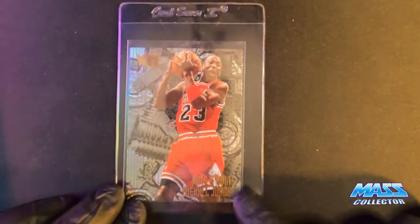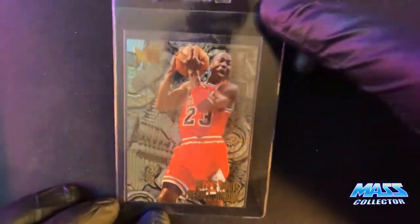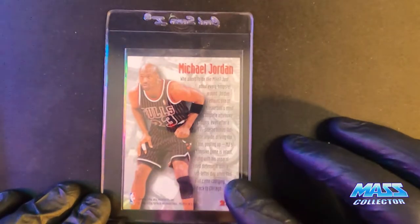Here's a Jordan Nuts and Bolts from Fleer Metal. This is a 95-96. This is from my personal collection that I pulled when I was in college — yeah, 1996.